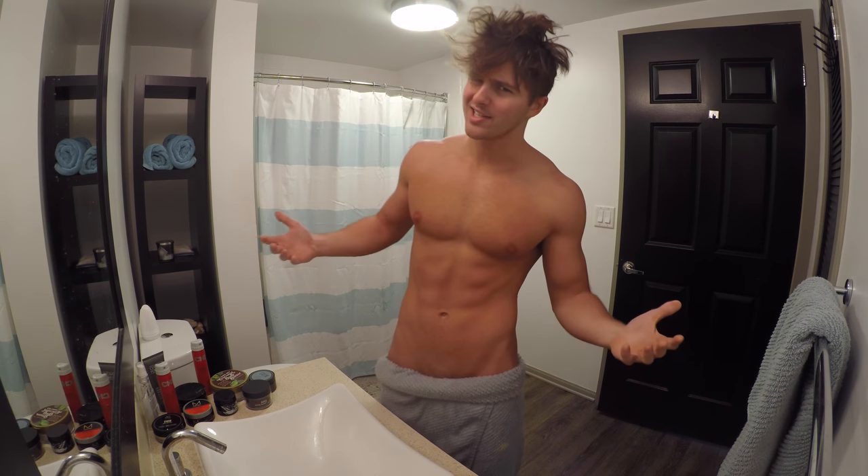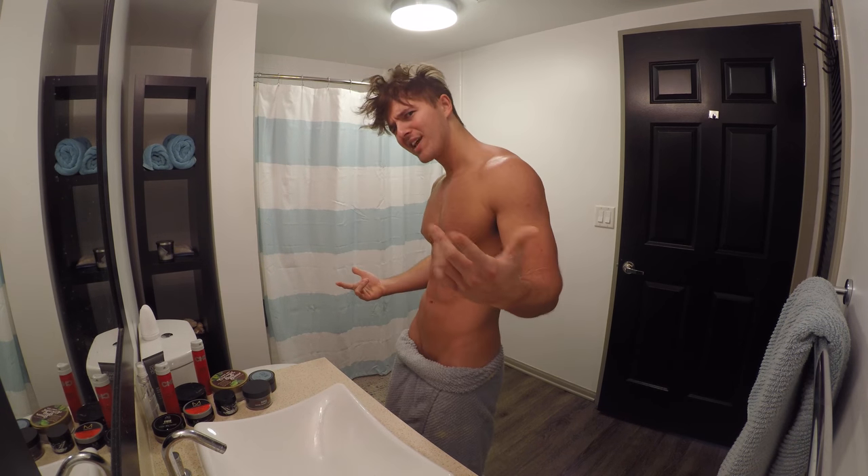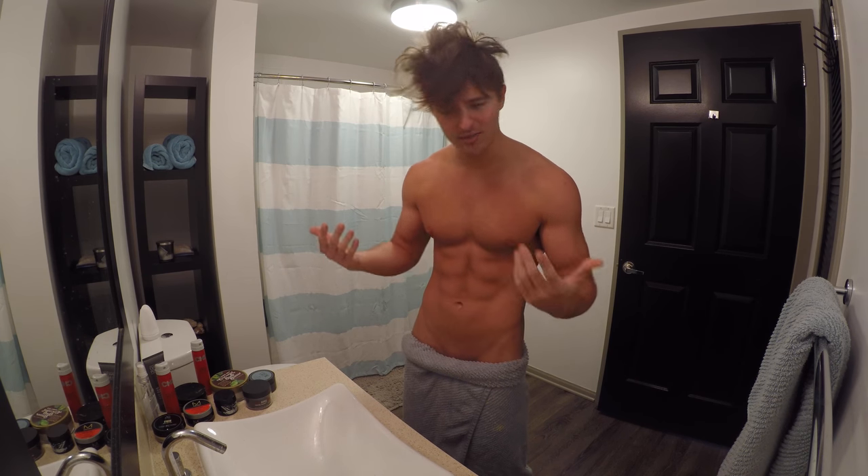What's up guys, welcome to my bathroom again. Today we're not taking a shower though — we're gonna teach you how to fix this hot mess. It's Saturday morning and we got to get our hair looking fly. I love Saturdays, so let's dive into it as I walk you through some of the products that I use to fix my hair.